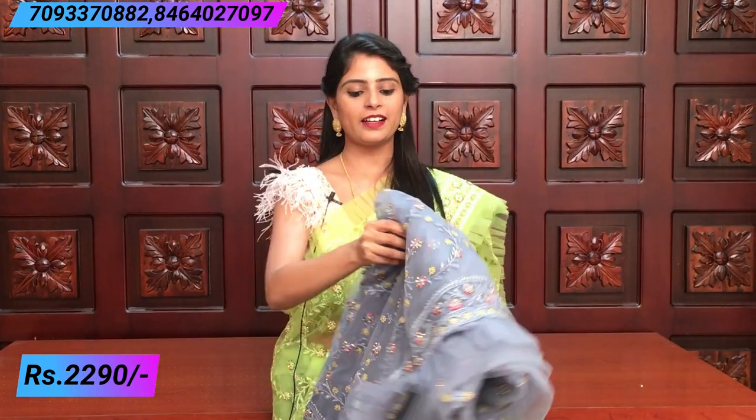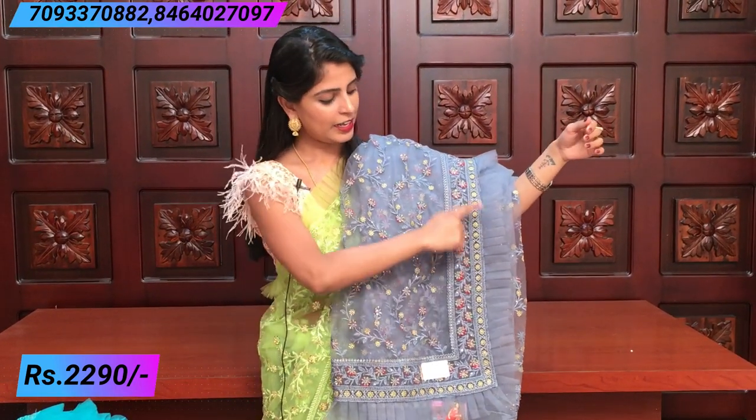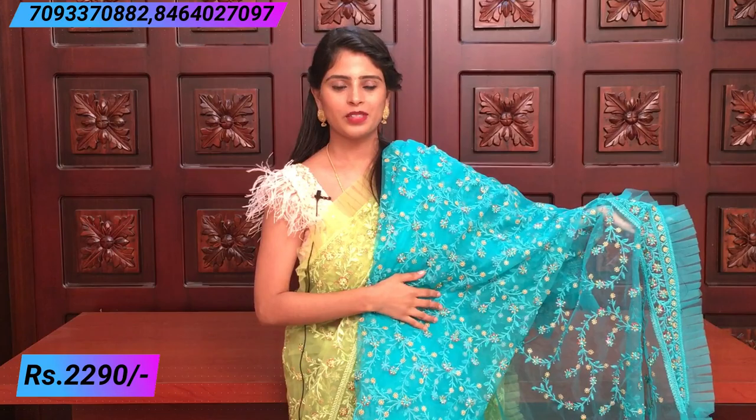The next color is grey. It's very beautiful. For night parties, light colors like grey are perfect. The thread work is beautifully elevated. It has ruffles and a blouse with the same neck pattern and hands. It's a beautiful color actually — works with every kind of color set. The thread work is beautifully elevated.